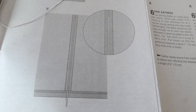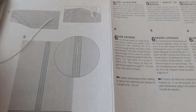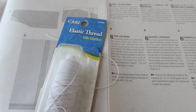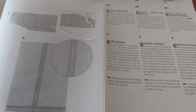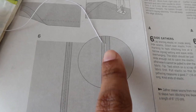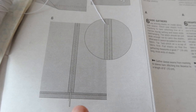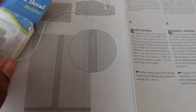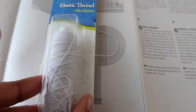So I guess both sides of the top will be gathered. I looked through my elastics and I did find this elastic thread, which is really really thin, and you are supposed to lay the elastic thread on the seam, then zigzag over it, and then pull the elastic and knot it at the end — and that is supposed to create the gathers.